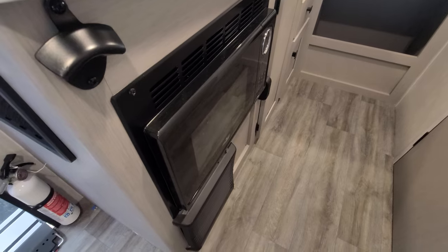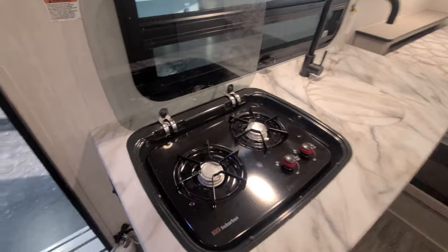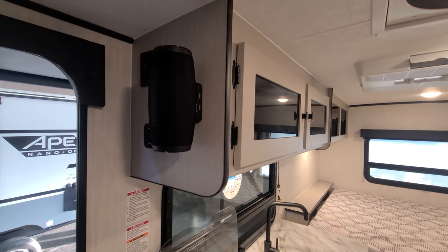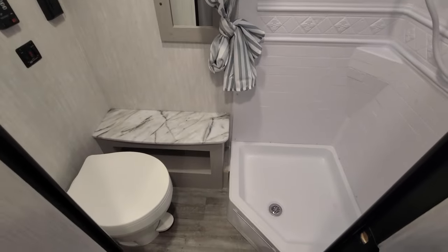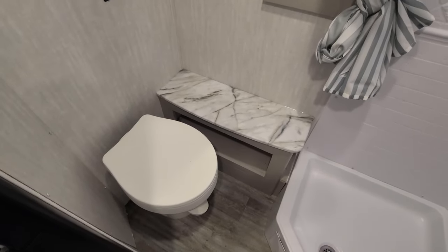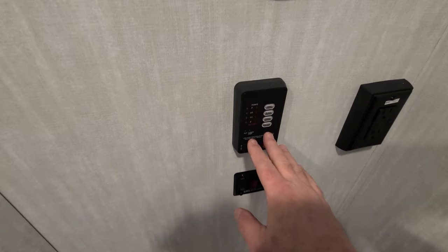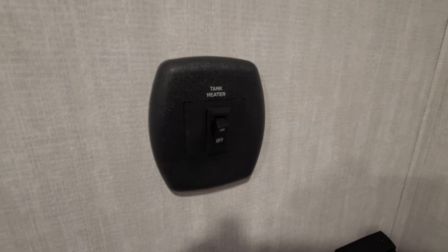The microwave is tucked in down below, right above the gas furnace. There's a European-style two-burner stove, and a nice sink with a cover to give you extra countertop space. There's also a Bluetooth speaker built in. The bathroom is huge for a small camper — you've got a nice corner shower, a little storage, and an extra bench next to the toilet. In the bathroom you'll also find controls for the water heater, which is gas and electric on this one, tank monitors, and the water pump. Tank heaters are standard equipment on the tanks.